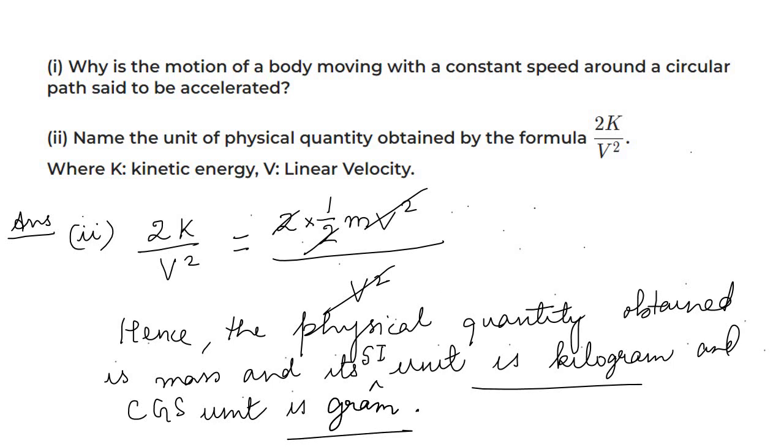This type of question could also appear as an MCQ with options like kilogram, kilometer, newton, watt — you would select kilogram as the correct unit. It could also be a 1-mark subjective question. Now moving to the next question.